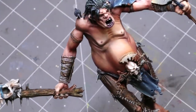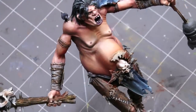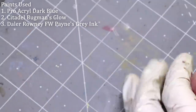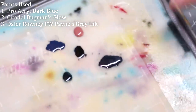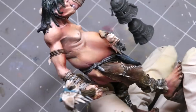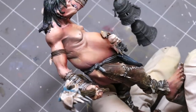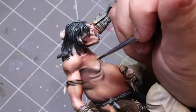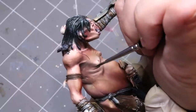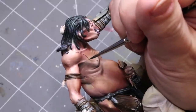Hello everybody and welcome to another hobby cheating video. Today we're going to focus on doing detailed tattoos. I've got three colors: Bugman's Glow, Dark Blue, and Payne's Gray. You can see they're all on the palette here and I've mixed all three of them, as well as some Flow Improver, into a nice mix. We're going to be tatting up our giant — this is one of the gargants from Age of Sigmar.